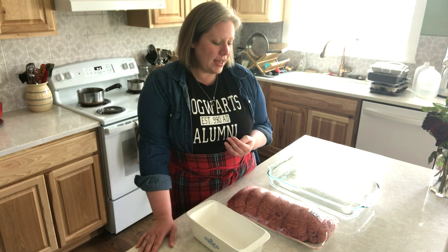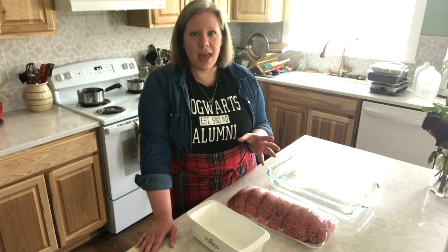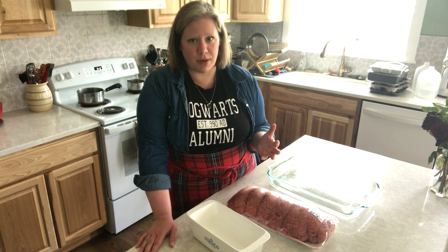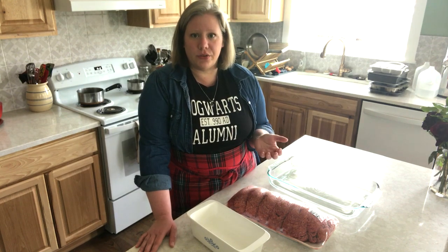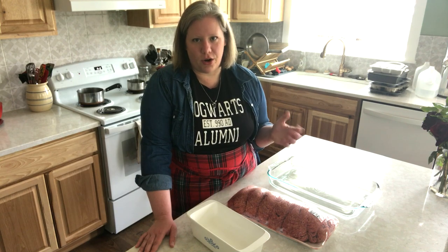One of my secrets is the type of meat. We stopped using regular ground beef a long time ago and started using ground brisket. The flavor is so much better with brisket, and when you go to the store and pick out a brisket and have it ground, you know exactly what's in it. There's a lot of controversy about ground beef and what's included, so we started getting ground brisket. You can go to the grocery store, pick up a brisket, and take it over to the butcher and have them grind it for you — nine times out of ten they'll do it no problem. If your butcher won't, you can get the meat grinding attachment for the KitchenAid and grind it at home. It's really not hard.